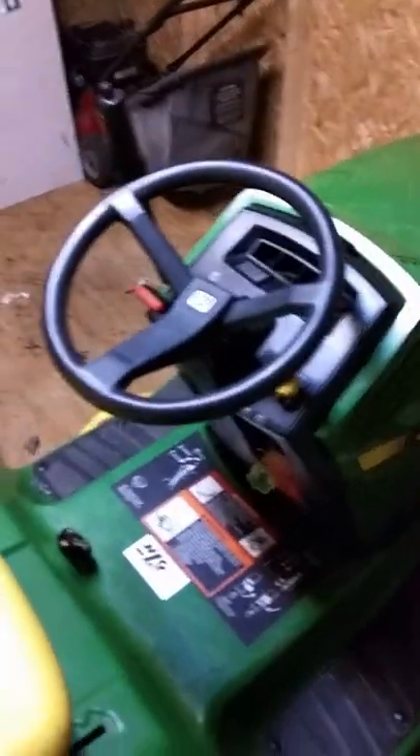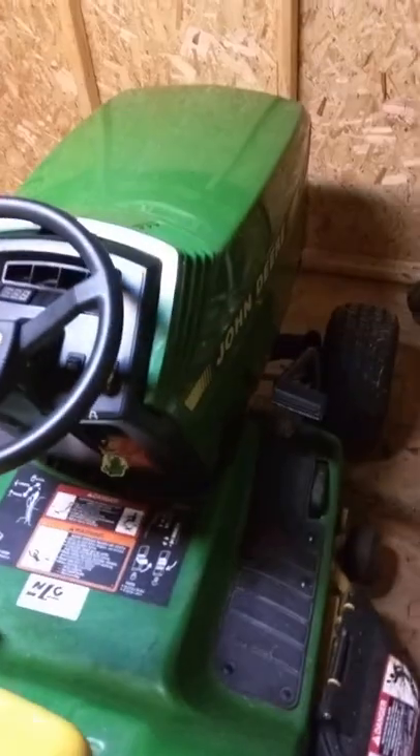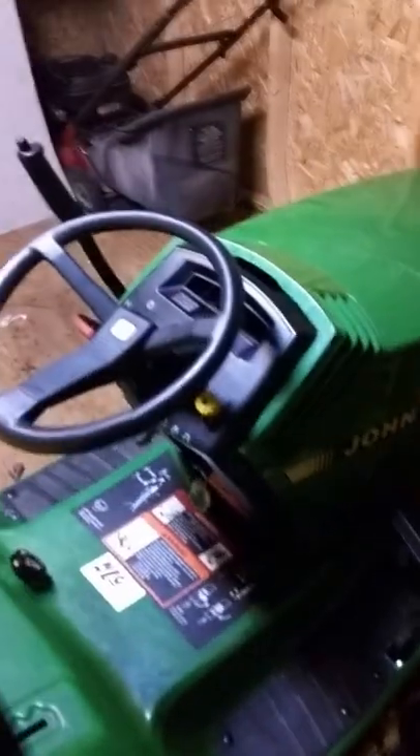Hello again. This is another lawn tractor I recently redid. It's now electric. It was gas — it was a John Deere that someone had found and the engine had exploded inside of it. I did not have a replacement engine, so I decided to take my other electric lawnmower and put it back to gas.